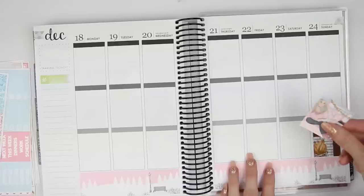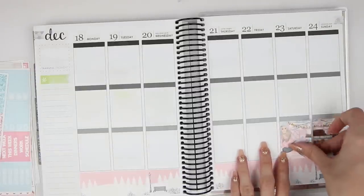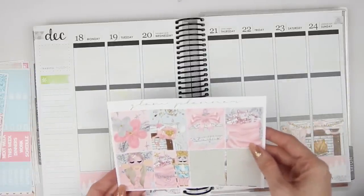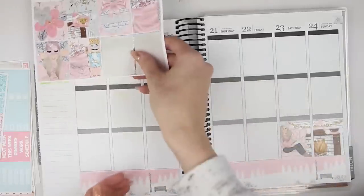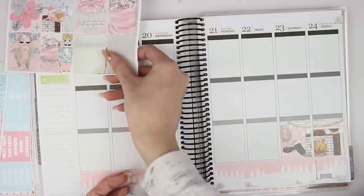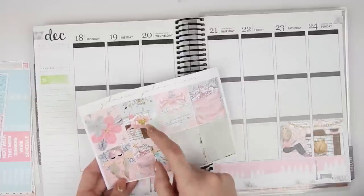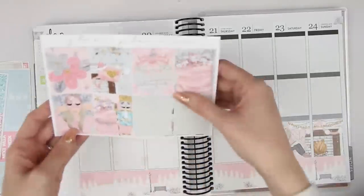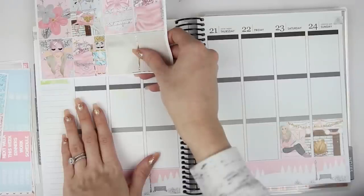This week, what I'm putting in doesn't look very eventful, but it is going to be a pretty busy week. Should I save the girl, or should I save the reindeer or the nutcracker? I kind of like the nutcracker, but I also kind of like the girl. I think I'll save the girl.